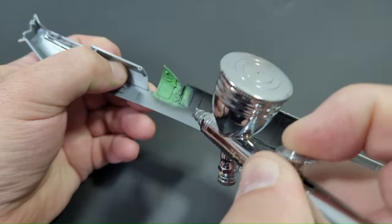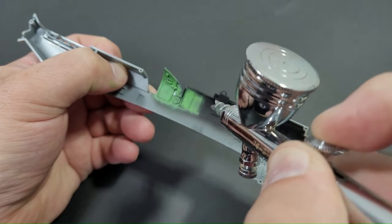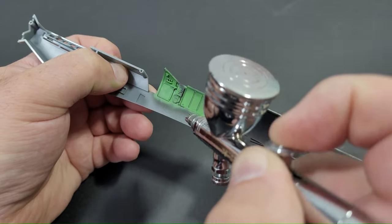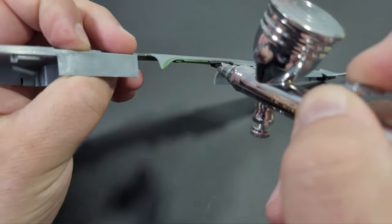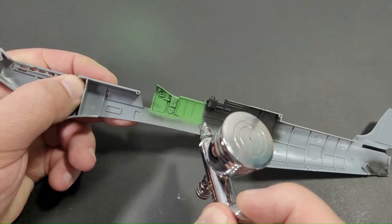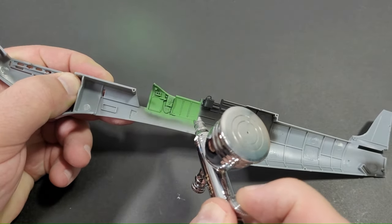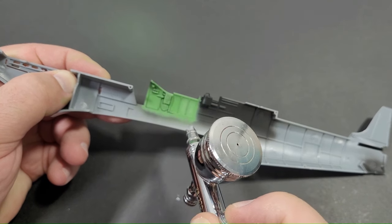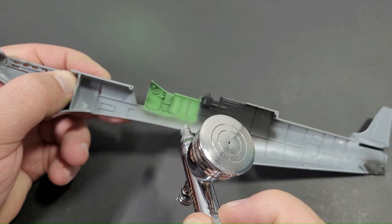Following the primer drying, the cockpit area was sprayed in Katari's mixture for Supermarine interior green. After spraying the interior green, I emptied most of the paint, cut it out, and added a few drops of white into the mixture. This was lightly sprayed randomly over the cockpit green areas to create variation.